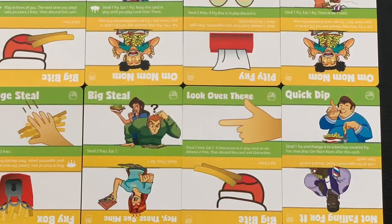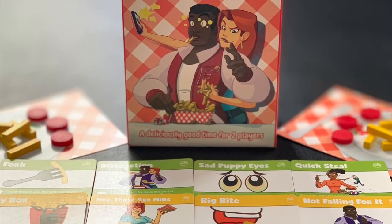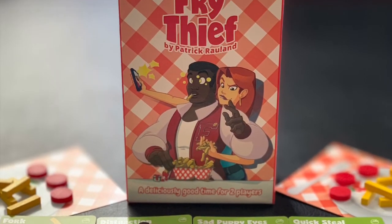I would definitely recommend it, especially if you've got young kids you want to game with, because it's a very super light theme. Everybody's had that experience of going out and ordering something and your friend ordered something different, and when it gets to the table you want what they've got. So it definitely captures that feel. I really like the artwork — it does a great job of capturing the feel. It's very lighthearted and fun, so I would definitely give it a plus for that.